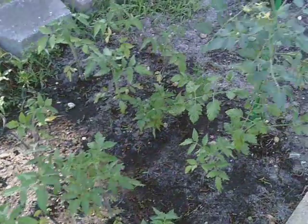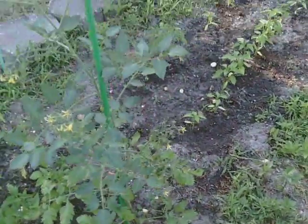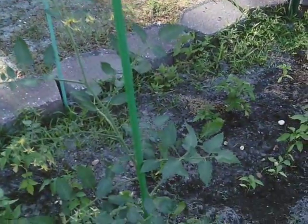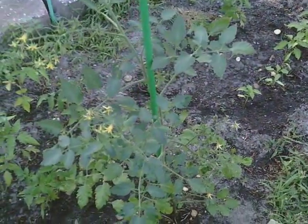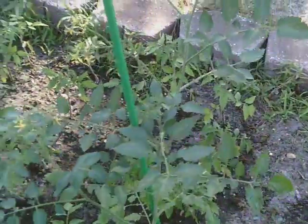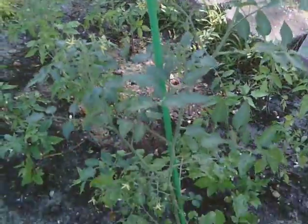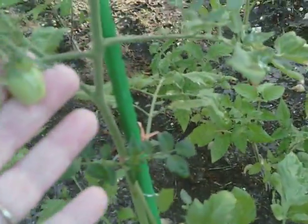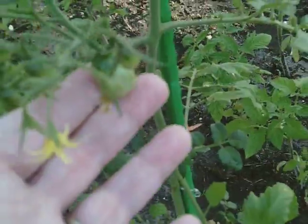Here are the tomato plants. This larger one we bought. This is called a Juliet breed or variety, and it's going to have little grape tomatoes on it. As you can see, we have one tomato right there already.